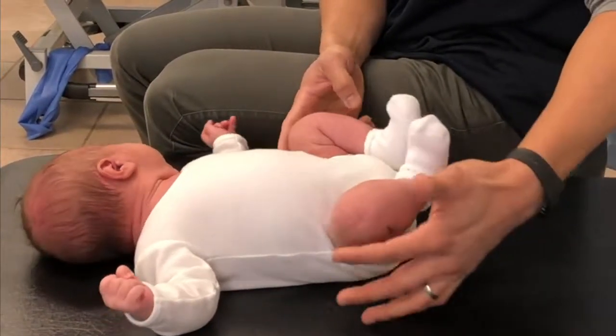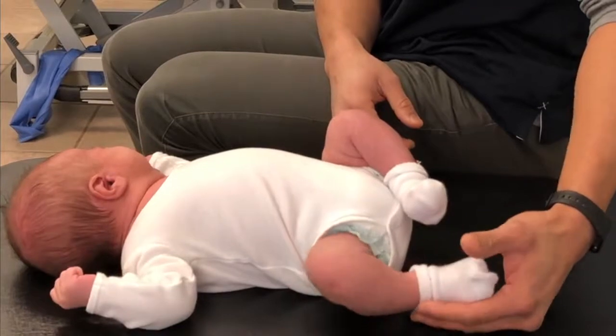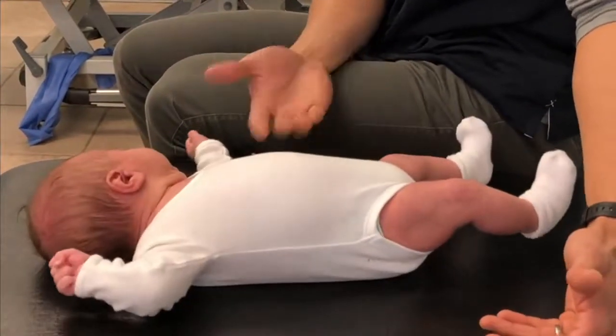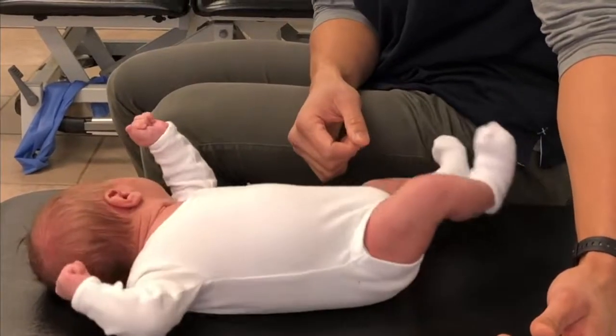He's doing a great job kicking his legs straight down, and that's him using his knees to perform that movement — but that's against resistance because of the contracture that would be in his hips.